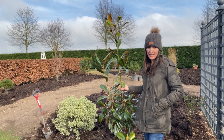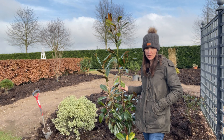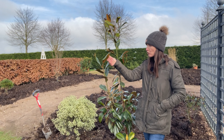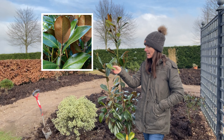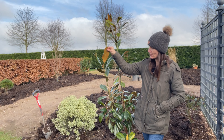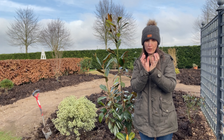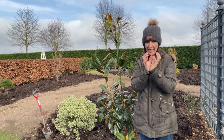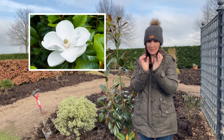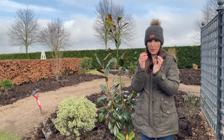This is a really valuable plant to add to your garden because it provides excellent architectural interest all year round. It's got these lovely green glossy leaves with rusty brown undertones underneath, which looks really lovely. It produces lovely cup-shaped cream flowers which are big and get to about 25 centimeters across.